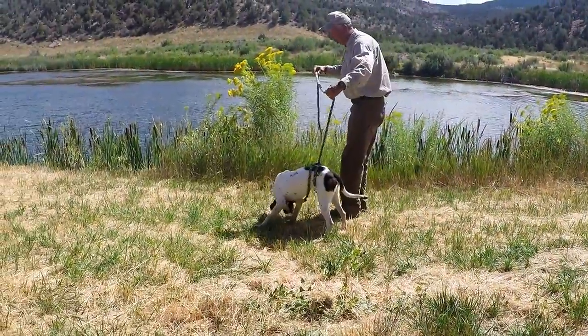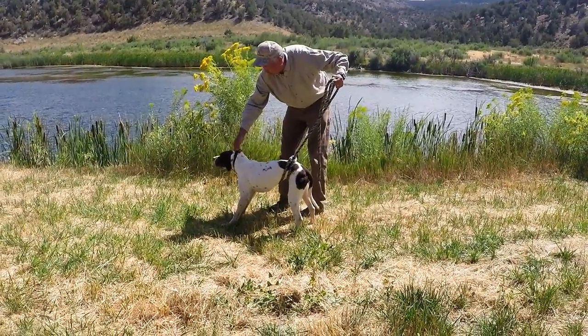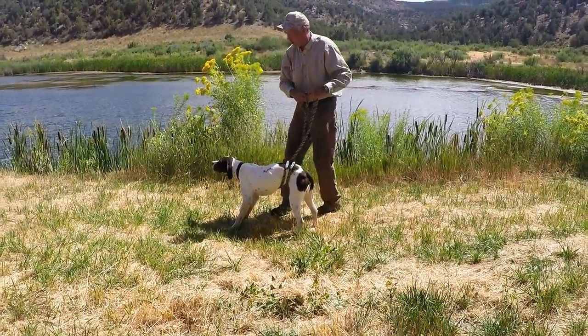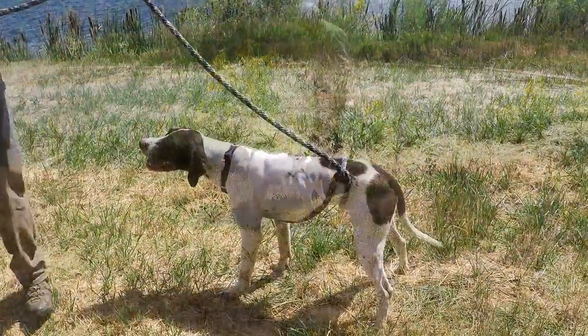Then with the dog in the heel position, give him the command, whoa, while pulling up on the end of the lead. If he tries to move, simply lift him gently by the lead and the collar together and move him back to his original position.